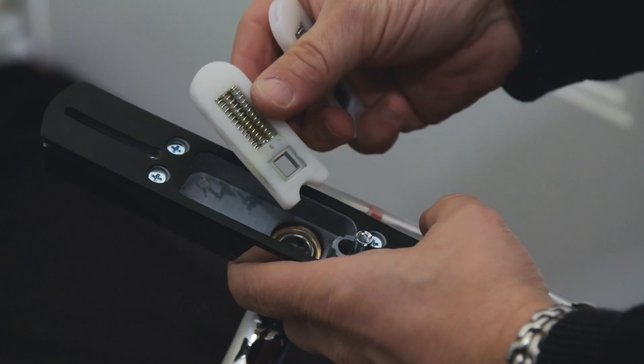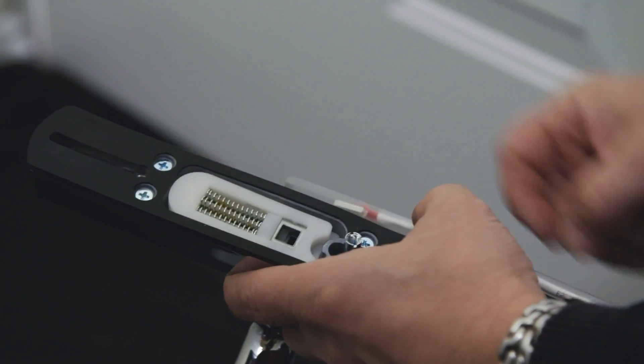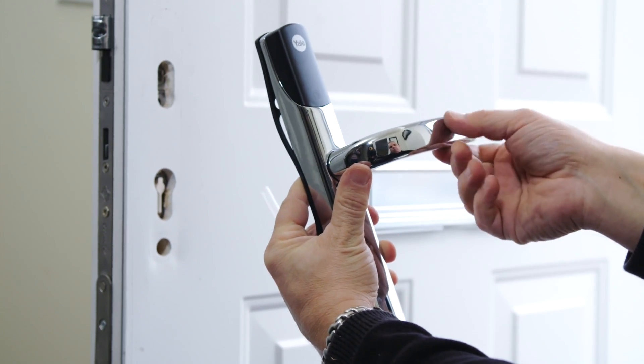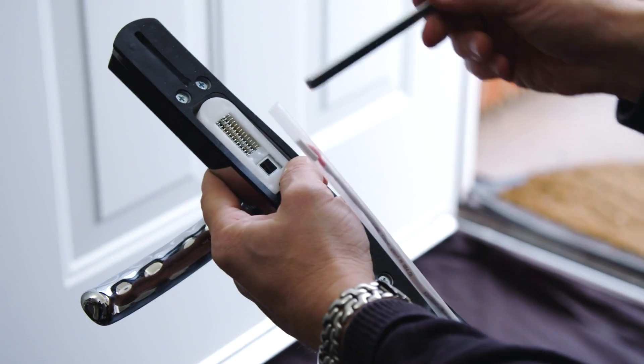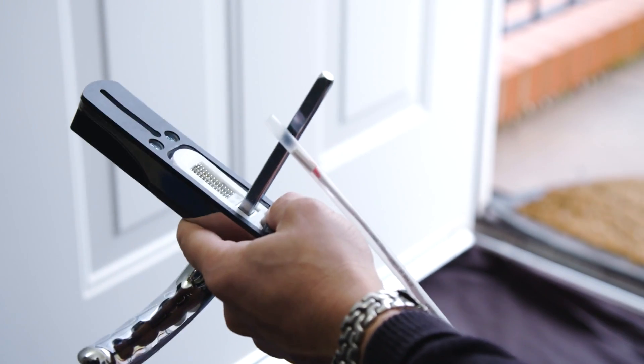Insert both spring sets into the cavity in the back of the handle. Both go into the same cavity. Ensuring the lever is the correct orientation for your door, take the spindle from the fixing pack you selected earlier, making sure it is pushed all the way into the lever.